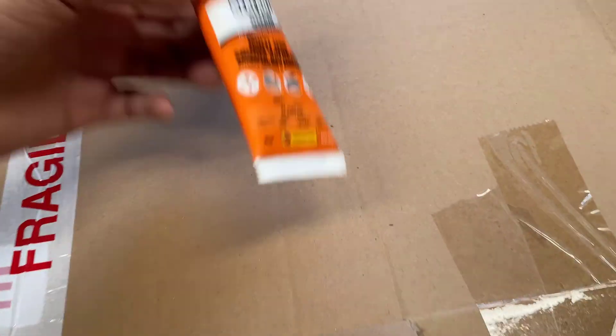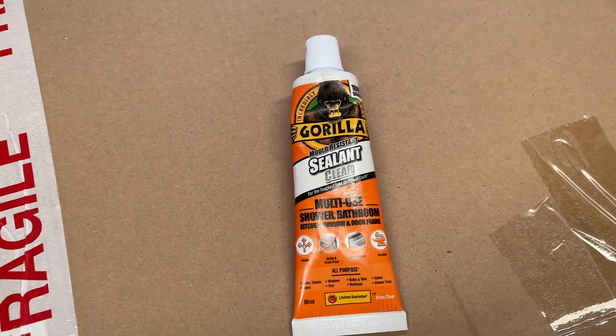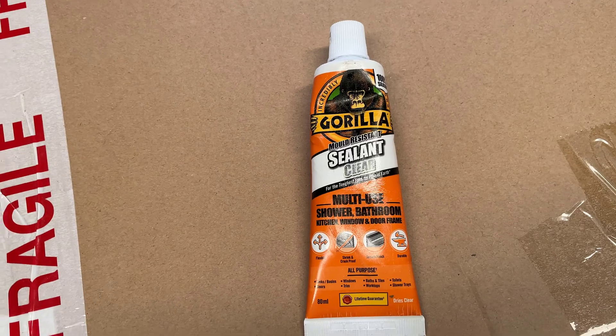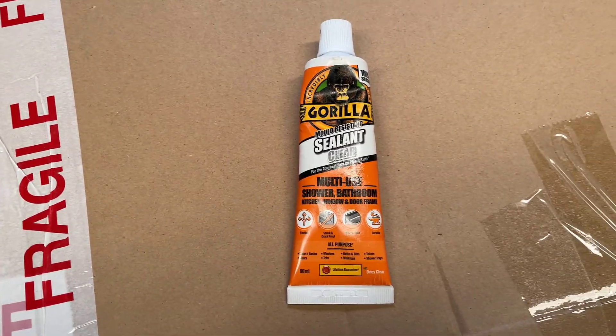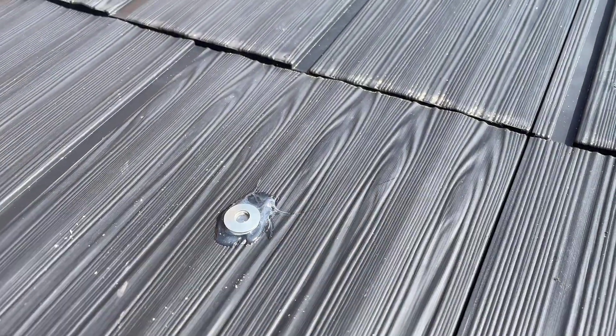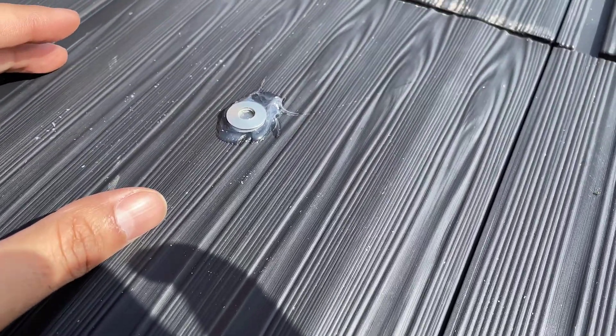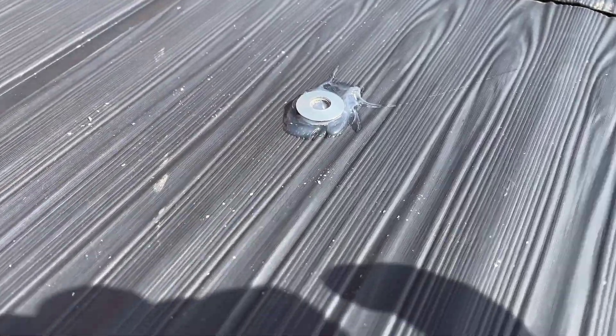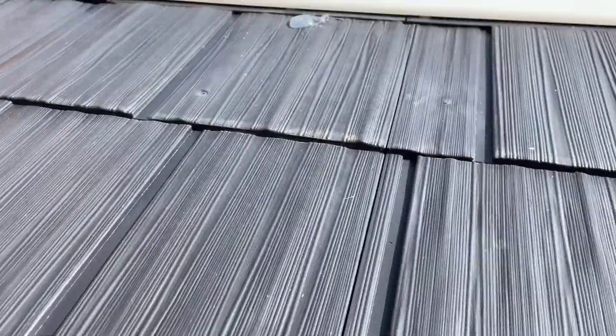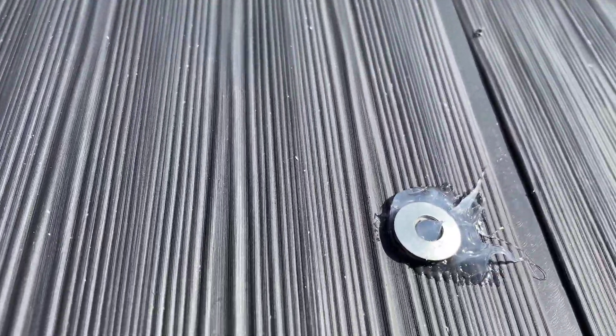As a further precaution, around where the holes are I'm going to apply some Gorilla Sealant, which should stop any rainwater coming through to the shed. So we've got the silicone sealant around the hole, then we push the smaller roof washer on top. It's on all six points, so that should keep the rain out.